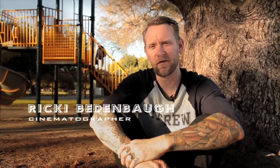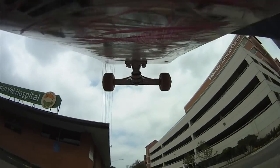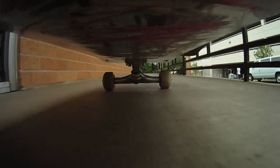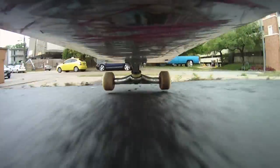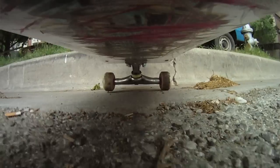A while back I filmed a clip of Sean Malto doing a kickflip up a curb to 50-50 down a rail, and I mounted my GoPro camera to the bottom of his board. I got a lot of emails from kids asking how I did it. In this video I'm going to show you how — by no means is this the only way, but this is how I do it.